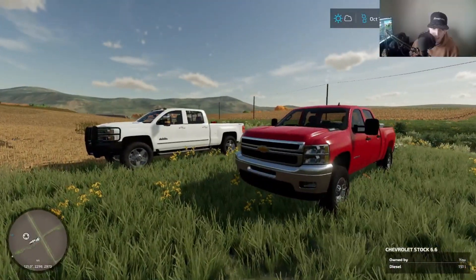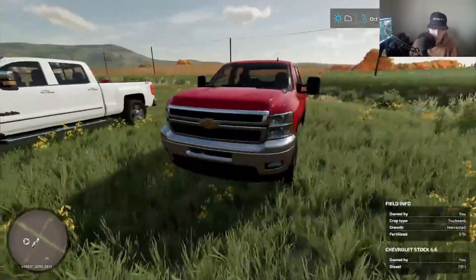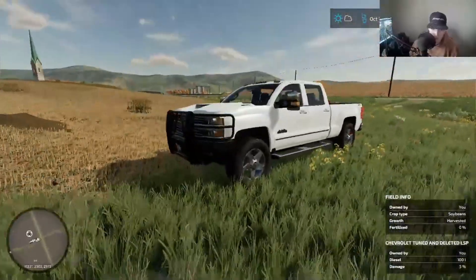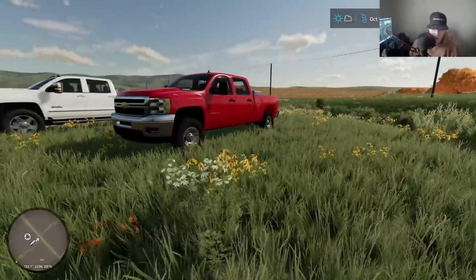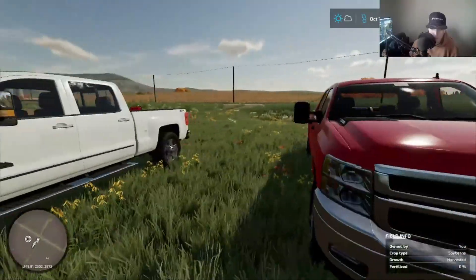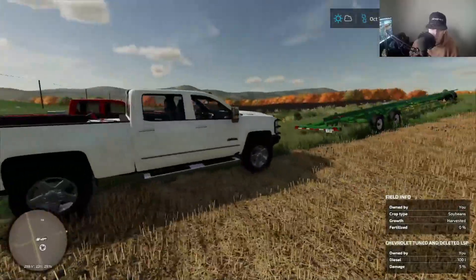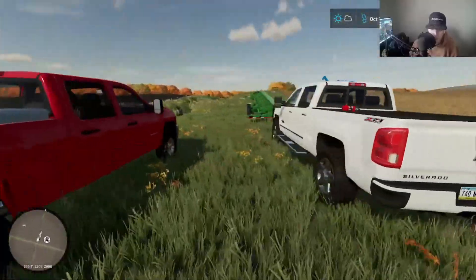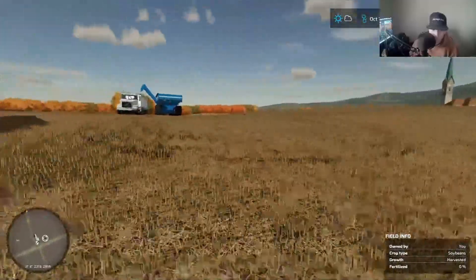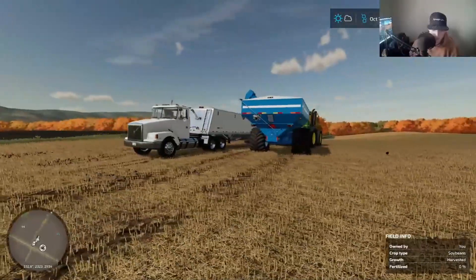My dream would be to buy it and make it like this one — throw a ranch hand on it, throw the LTZ wheels on it, just like this. It would literally look just like it but in this body style. That'd be my ideal dream, but then at the same time I don't really need to excite this one. This is by far my favorite pickup — this high country's sweet, 2017 high country. This is such a nice setup right here with the Volvo.